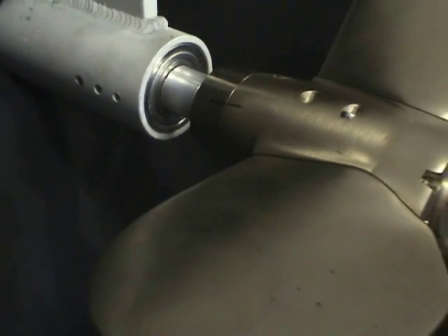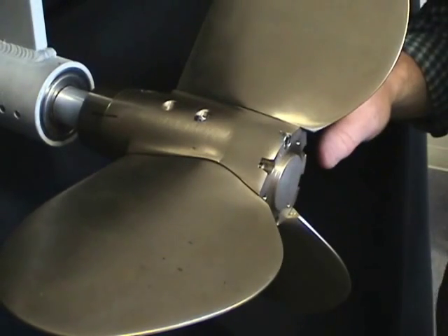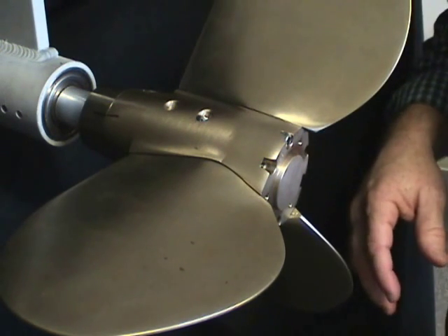The next step is to put all the screws into the propeller — all six of the end cap screws and all four to six, depending on the size of the propeller, of the spinner screws in. Tighten those in and then pin each of them as shown in the next step.